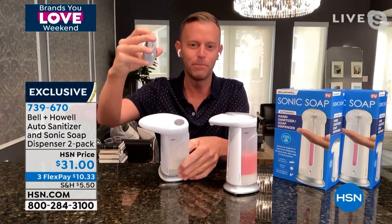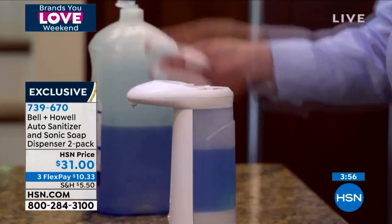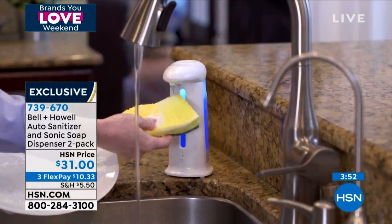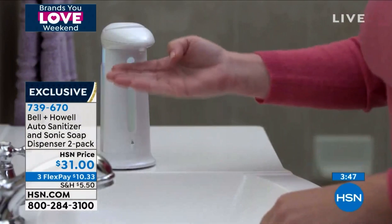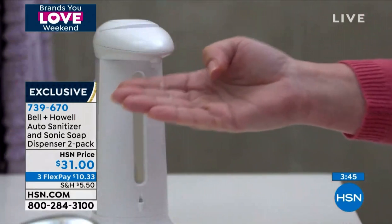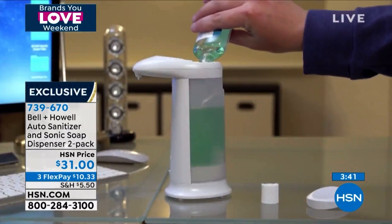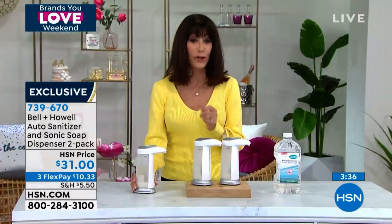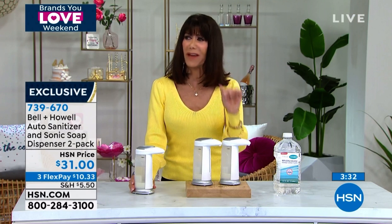We need them everywhere — obviously your kitchen, your bathroom, maybe right by the front door when people are coming into your home. The fact that you can travel with it is great too: you're planning a vacation, going on your boat, in your camper, going to the pool, going to a picnic — take it with you. And you can use it with anything — not just sanitizer, but face soaps, any soap. Put it in the shower as well, and just put your hand underneath it.